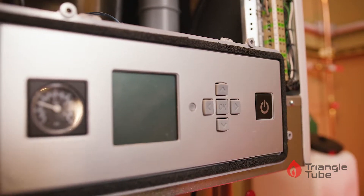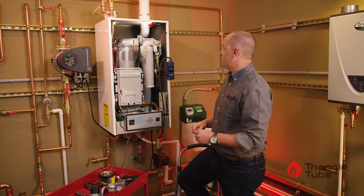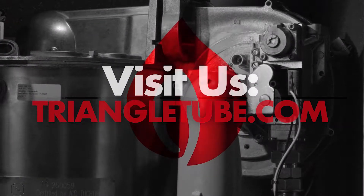We can now turn the boiler back on and you are ready to go. Hopefully we answered all your questions. If you have any others, please visit us at TriangleTube.com.